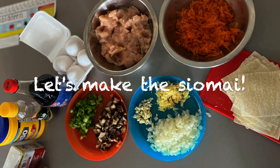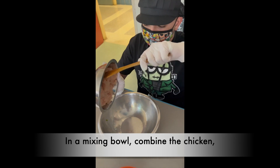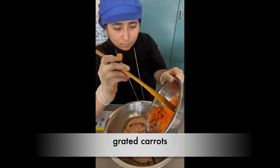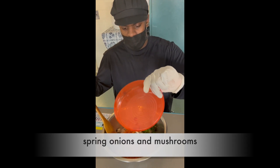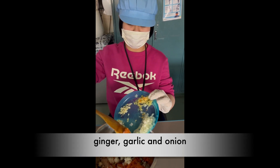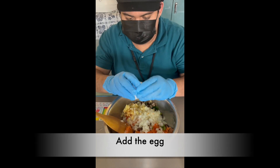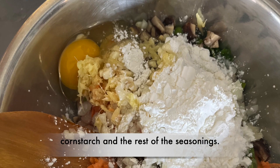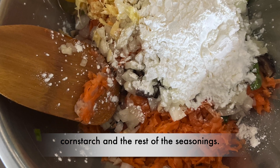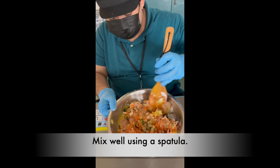Let's make the shumai! In a mixing bowl, combine the chicken, grated carrots, spring onion and mushrooms, ginger, garlic, and onion. Then add the egg, cornstarch, and the rest of the seasonings. Mix well using a spatula.